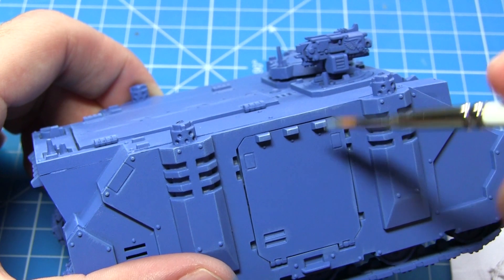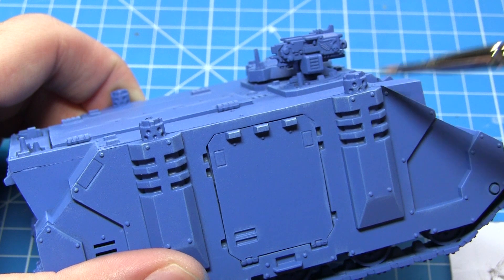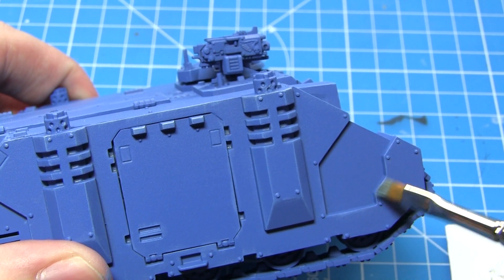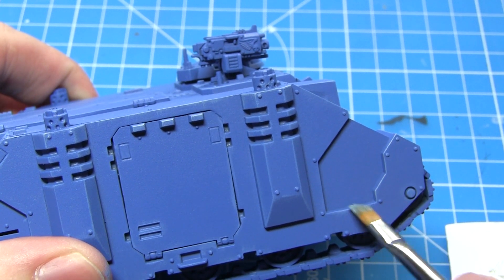Using the same techniques as before, I'll now be dry brushing Fenrisian Grey over the blue armour, but this time we just want to focus on some of the top edges of the vehicle — basically areas where you would imagine light coming from above would hit these corners and edges first.